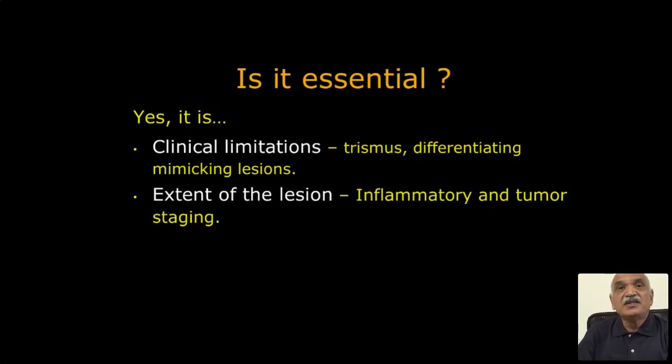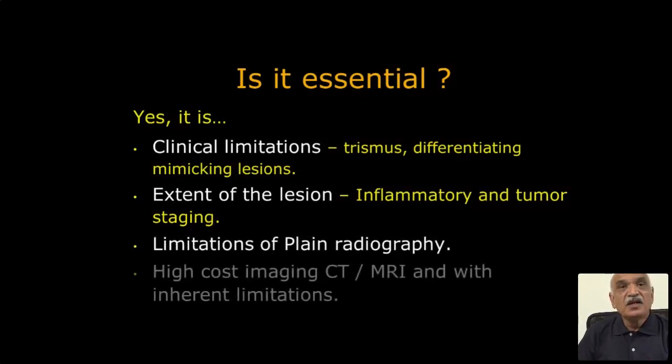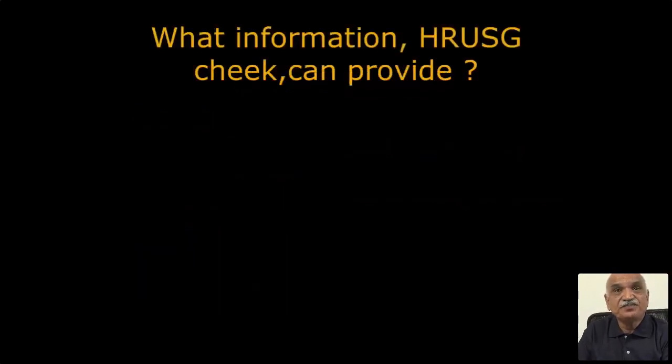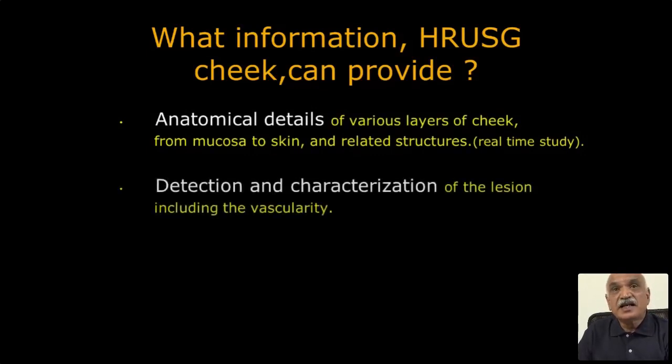For example, in Ludwig's angina, whether the abscess has formed or is still in the process of formation — clinically it is very difficult to make out. Ultrasound can help evaluate the stage of the inflammatory process. Limitations of plain radiography are well known. High-cost imaging — CT and MRI — have their own inherent limitations. So ultrasound of the cheek is essential.